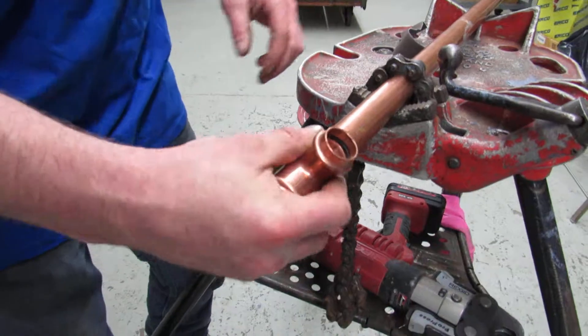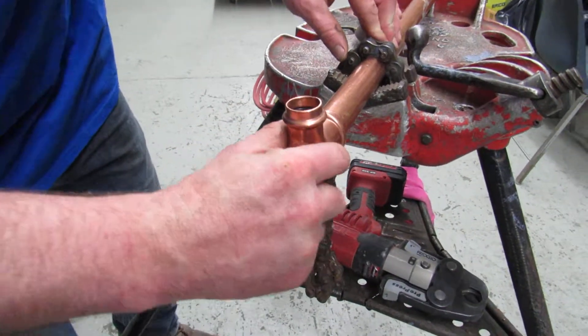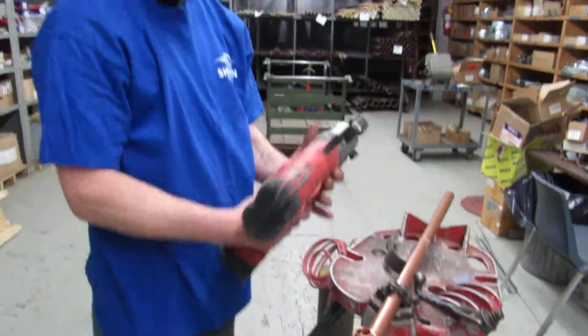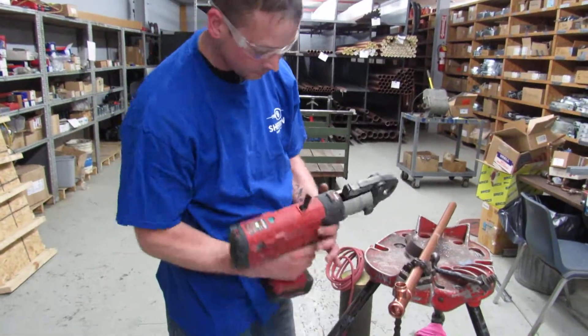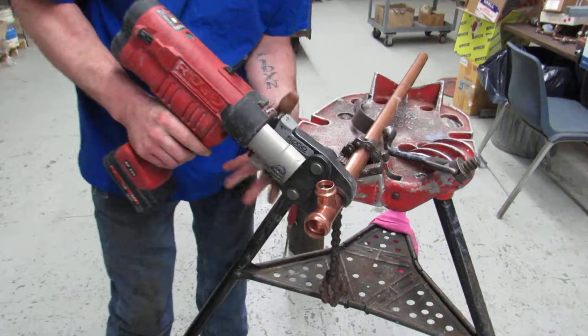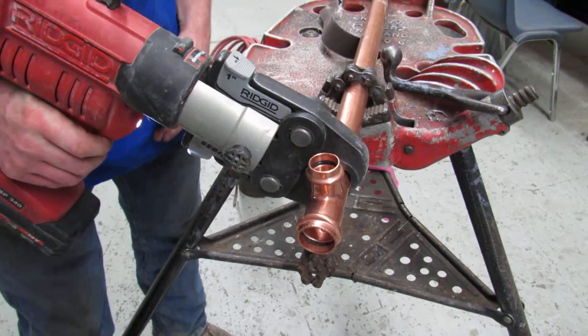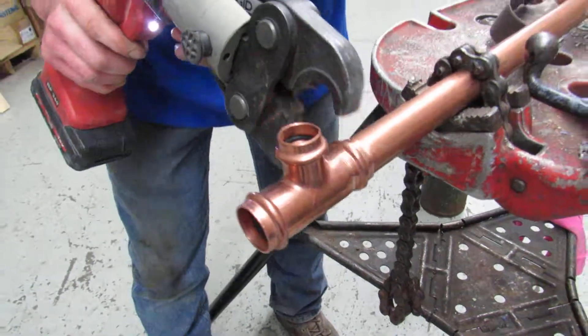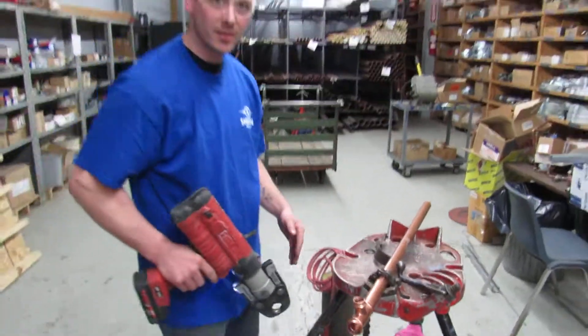Slide your fitting on, make sure it's seated all the way. You take your ProPress tool, turn it on, clamp your fitting, make sure it's on there nice and straight, pull the trigger, and that's it. It's as easy as that.